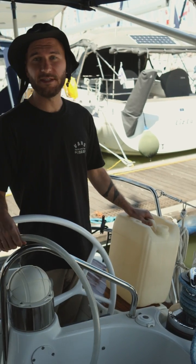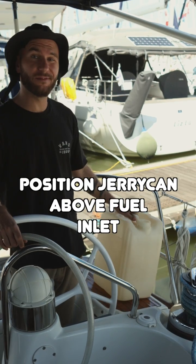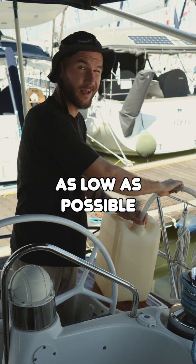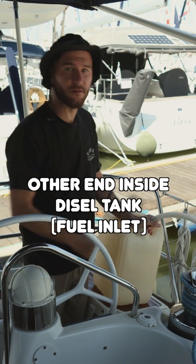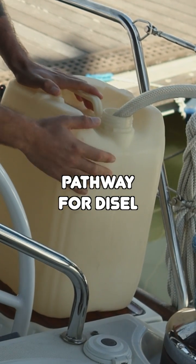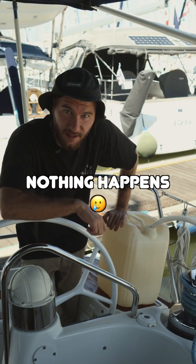The process is very simple. Position the jerrycan above the tank inlet. Take the hose, put one end inside the jerrycan as low as possible, and the other end inside the diesel tank. Now we've created a pathway for the liquid to flow from the jerrycan to the tank, but nothing is happening.